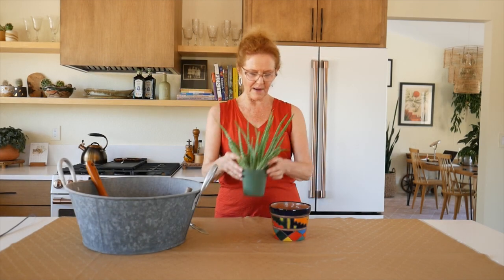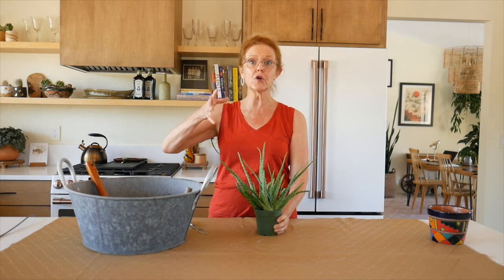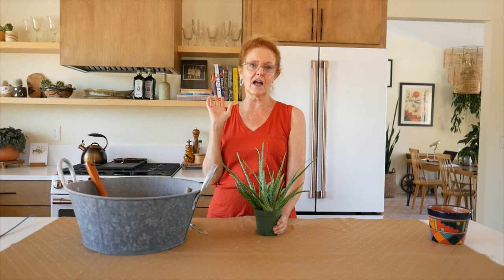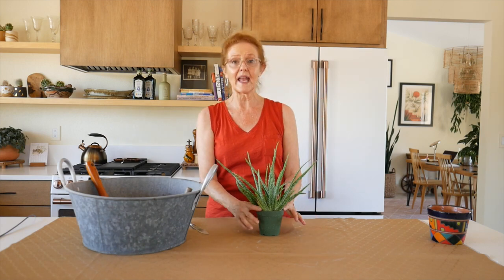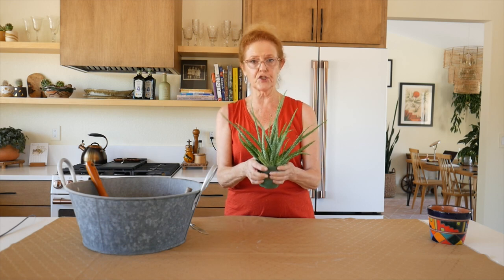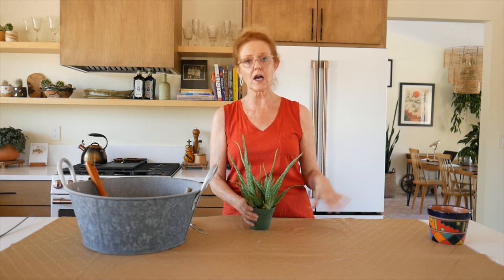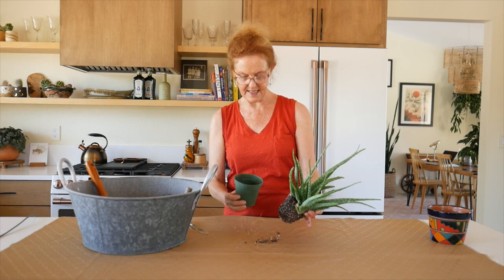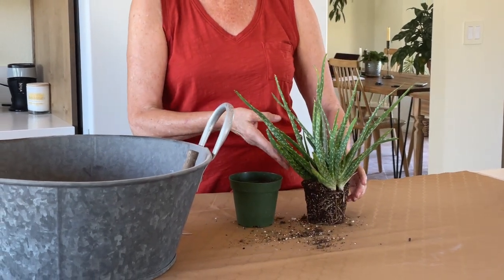First of all, I'm going to get it out of the decorative pot. It is showing some roots on the bottom here. I have a huge aloe vera outside that I'm going to repot — it's going to be a big job. That will probably be coming up in the fall, so stay tuned. It probably weighs about 80 pounds when the leaves are so big. But this one isn't too bad, so I want to get it before it gets too out of hand. I watered this about four days ago, so it's not bone dry. So it's coming out of the pot easy. And as you can see, aloe vera has some good-sized roots to it, so I want to give it some room to grow.